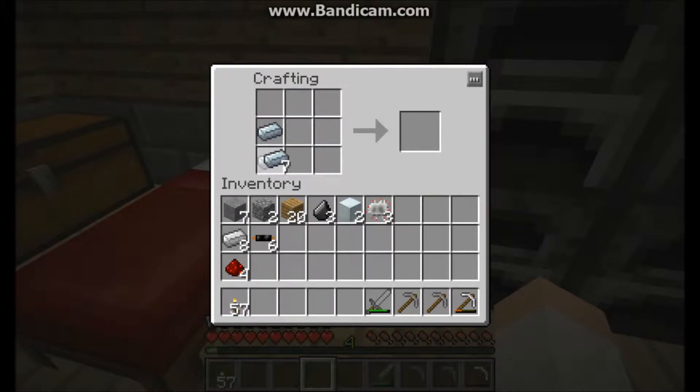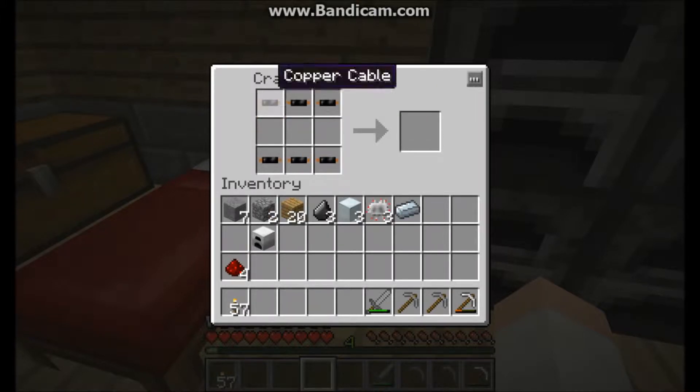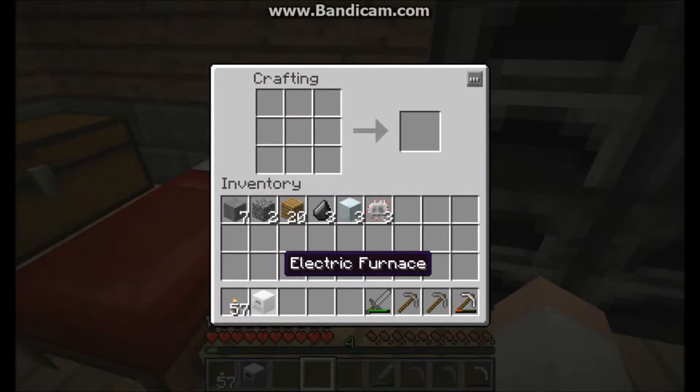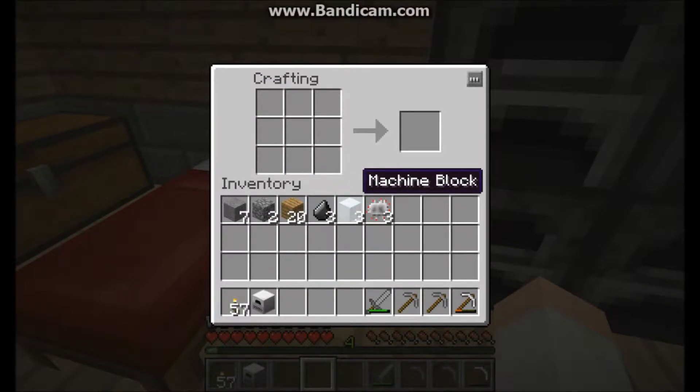For every machine, really, except for a few, you're going to need machine blocks. But for this one we're building in particular, which is the electric furnace, you'll require an iron furnace as a base, an electronic circuit, and then redstone. Not very resource-intensive, but still very effective because you can hook it up instead of using your coal — you'll just use energy, which tends to be a lot better.